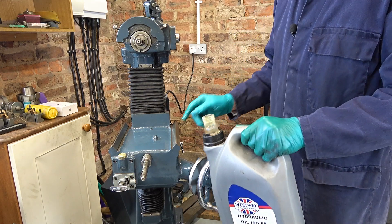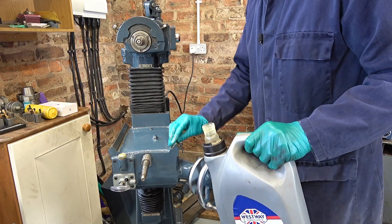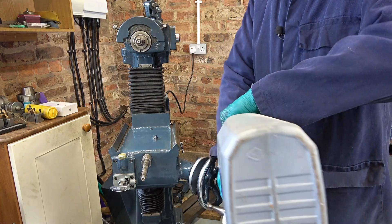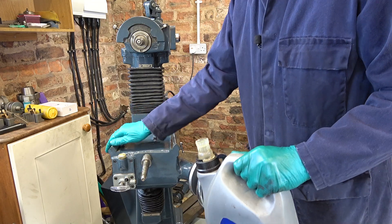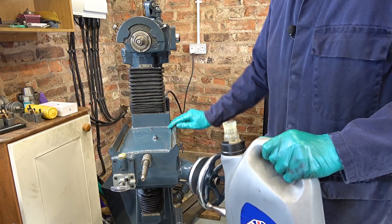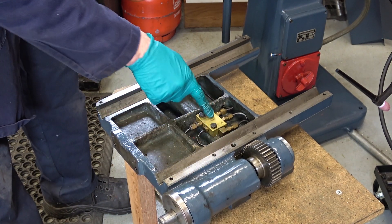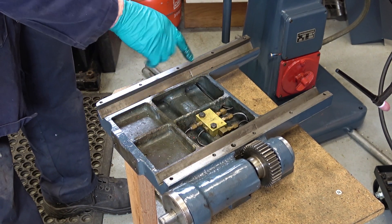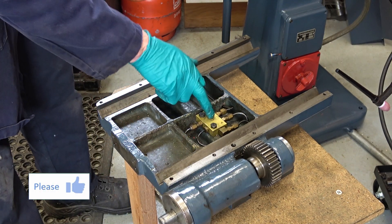I'm using ISO 68 — I have almost none left and need to get some more ordered up. Some time ago I pumped some oil in here; the pipe feeds this manifold which distributes the oil to all of these locations, and I checked that the oil was flowing so I know this is clear.